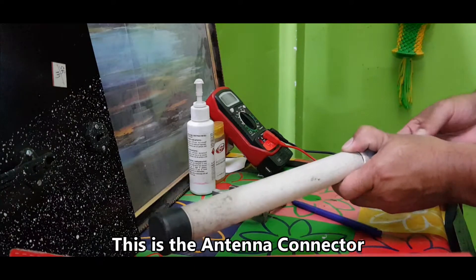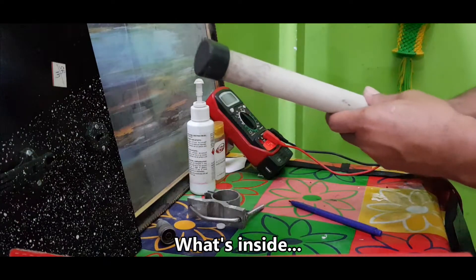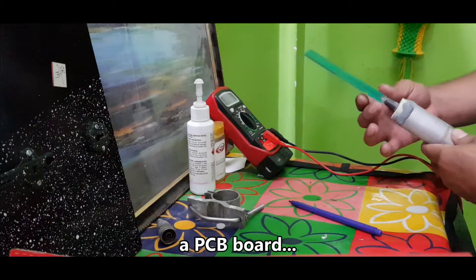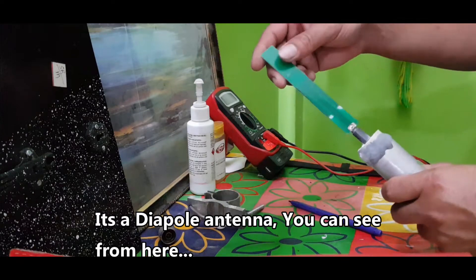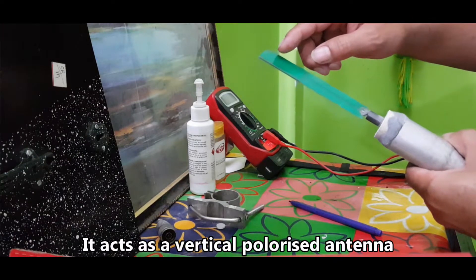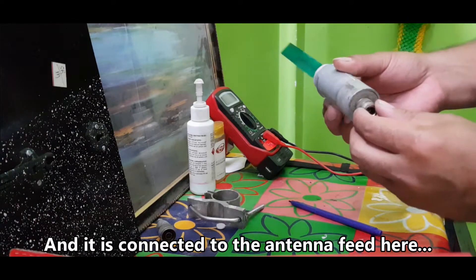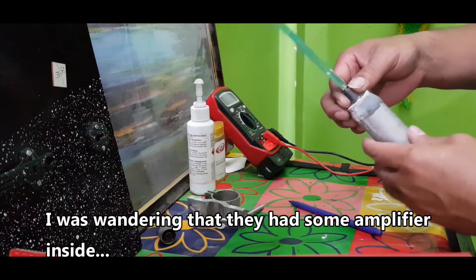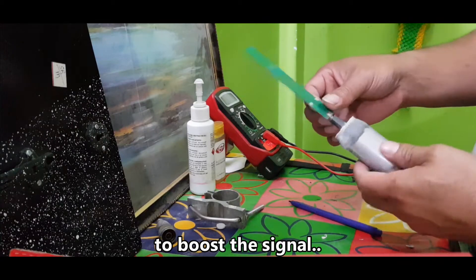This is the clamp and this is the antenna connector. Inside is a PCB board — it's actually a dipole antenna. This is the first top element of the antenna, and this is the second. It acts as a vertical dipole antenna and is connected to the antenna feed here.